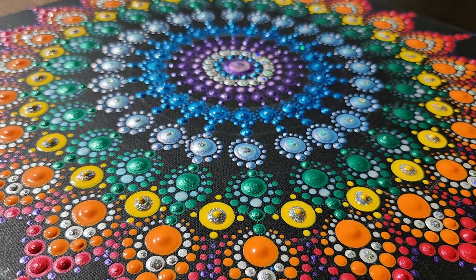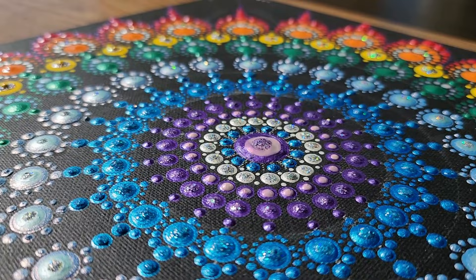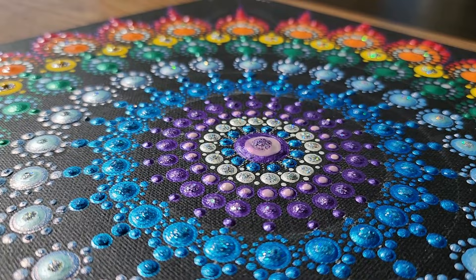Now our colorful and happy painting is accomplished! I hope you enjoyed creating this gorgeous art with me and are encouraged to create your own. Please like and subscribe, and see you on the next one!